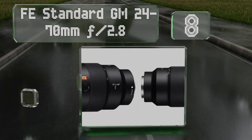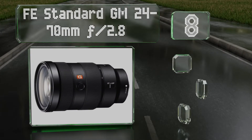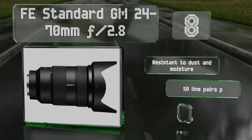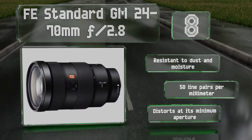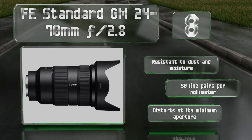Coming in at number eight, among the most versatile options, the FE Standard GM 24-70mm f/2.8 provides image quality and a focal range that could make it the only lens you mount on your camera for a whole day of shooting. It's available with a polarizer or UV filter, is resistant to dust and moisture, and features 50 line pairs per millimeter. However, it distorts at its minimum aperture.